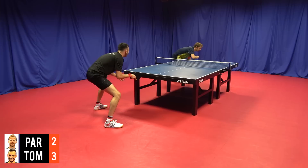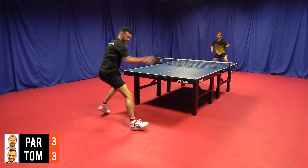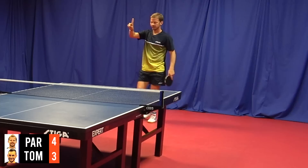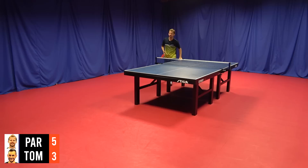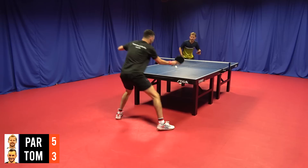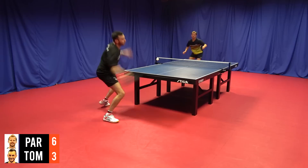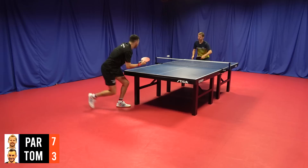Good. Two-three. Short layer. Five-three. Good. Six-three. Now I'm warmed up, come on. I should have had that one.